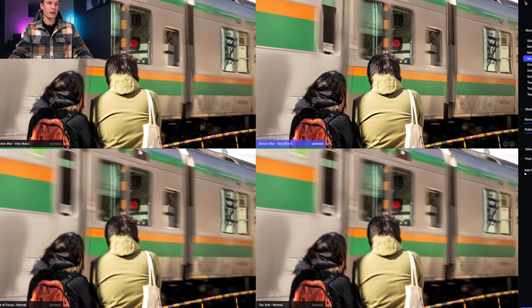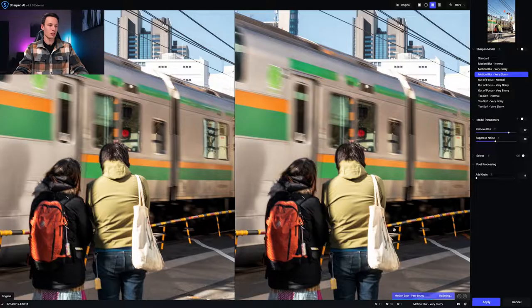I click that model and go back to comparison view. Our subjects are much sharper than before, but the problem is it applies to the whole photo — the train that I wanted to look blurry is now being sharpened too. However, there's a Select feature that lets us create a mask so only the areas we want sharpened are affected. Just turn it on and it will auto-select your subjects.